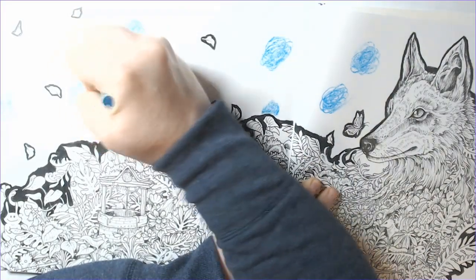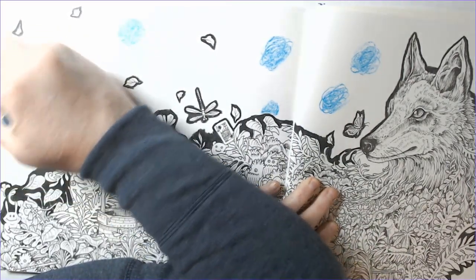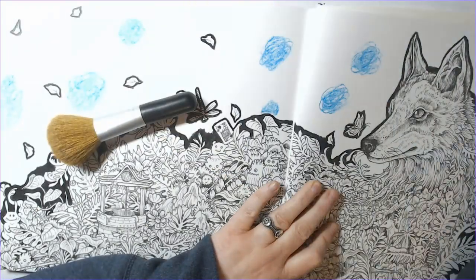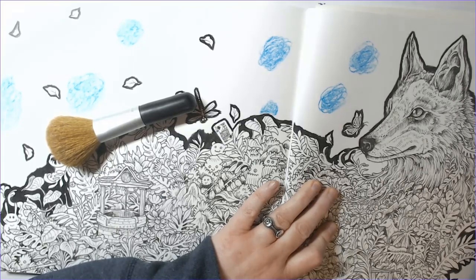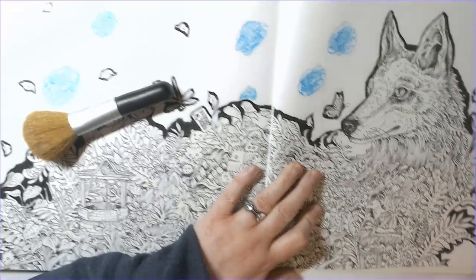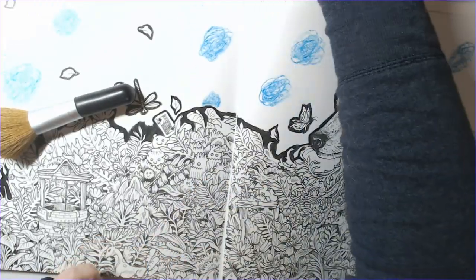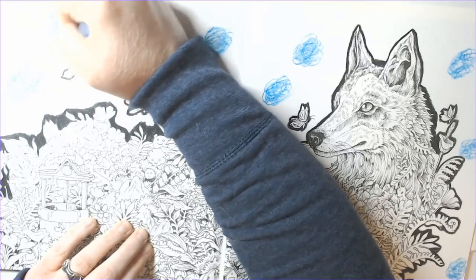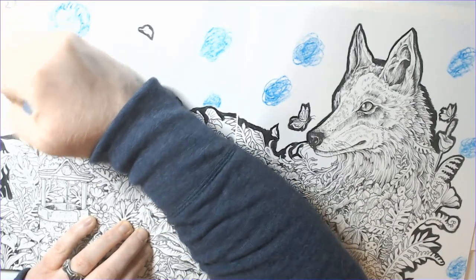I wanted to give these watercolor crayons a good chance. They are Sergeant Art — a similar type of crayon to the Caran d'Ache Neocolor 2s, which are used quite a bit in coloring. I didn't even know these existed; I asked my in-laws to give them to me as a Christmas gift. I used a combination of four colors: a light blue, ultramarine blue, Prussian blue, and violet — oh, and also the black crayon, so actually five.